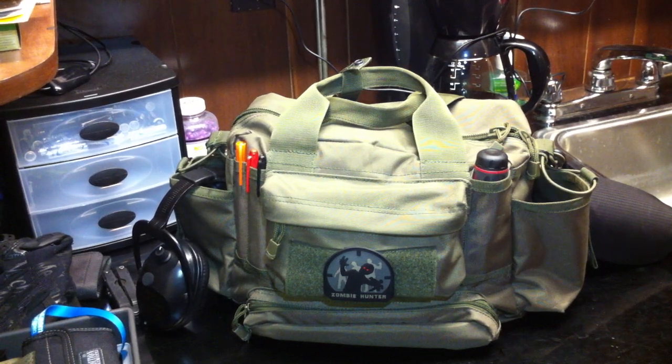Alright, what is up guys? Another video for you on some tactical gear. This one's going to be on my range bag.